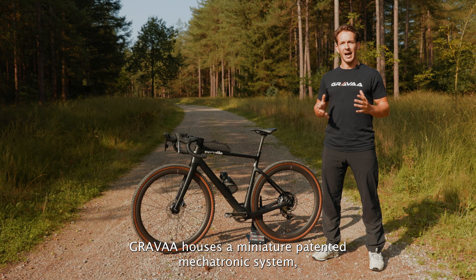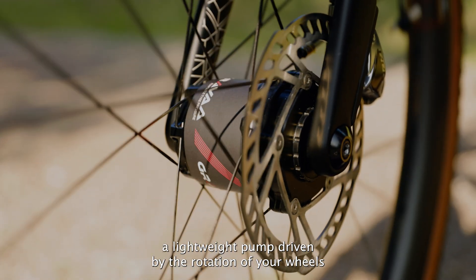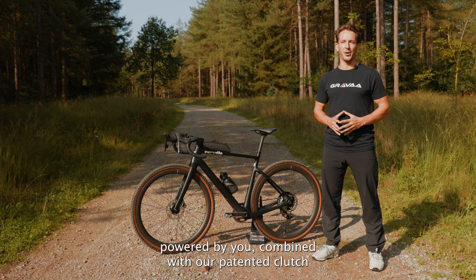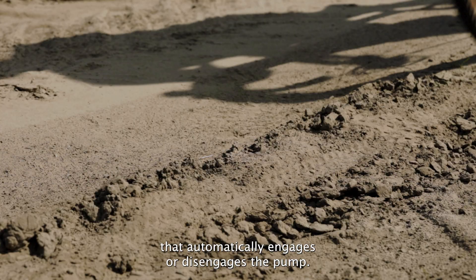So how does it work? Grava houses a miniature patented Megatronic system — a lightweight pump driven by the rotation of your wheels, powered by you, combined with our patented clutch that automatically engages or disengages the pump.